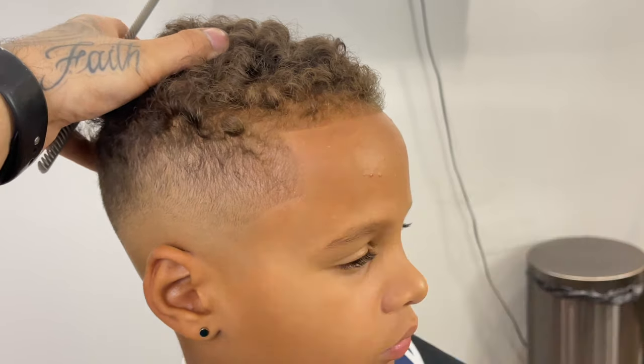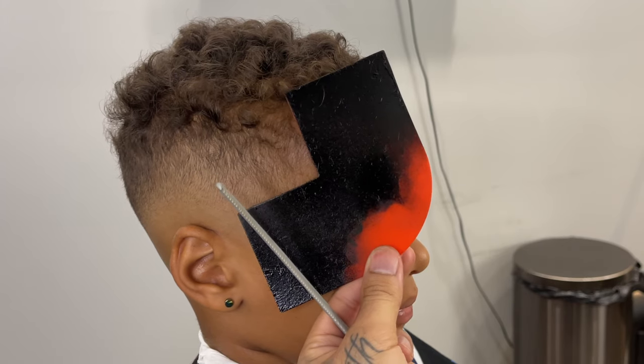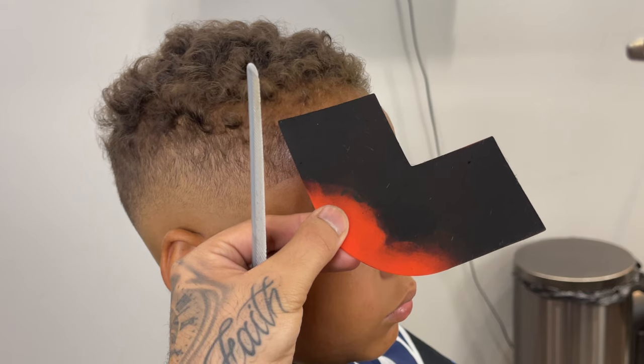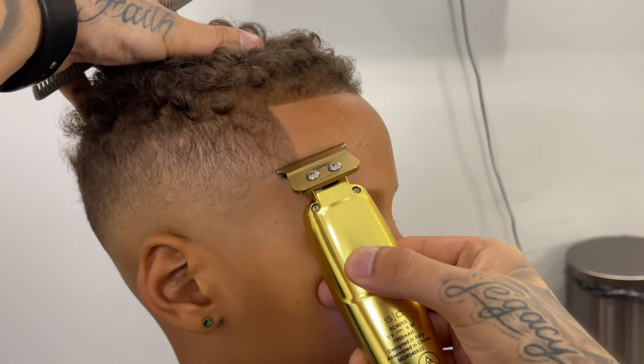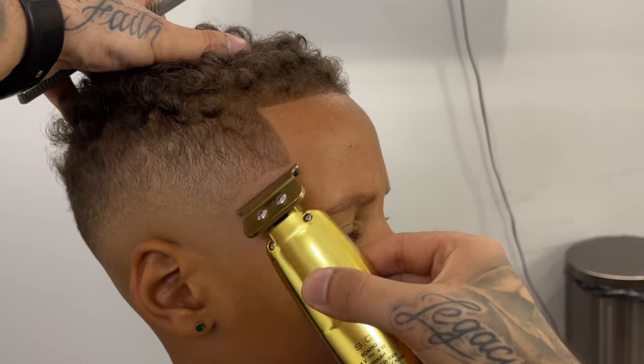Now because his lineup is so light, we're going to use a little bit of enhancement just to go ahead and darken it up a little bit. I'm using my card and my airbrush and just going to apply the enhancement lightly — and you can see how it's really bringing out his lineup. Now I'm going back and detailing with my trimmer just a little bit.